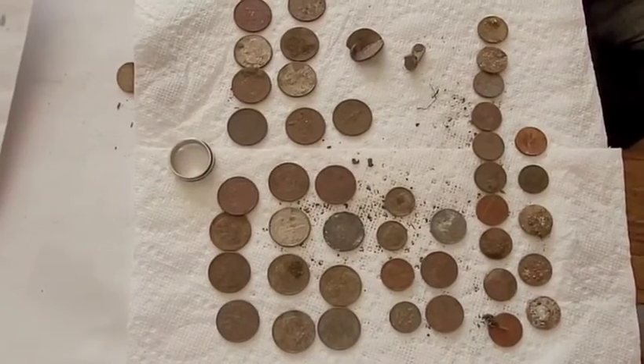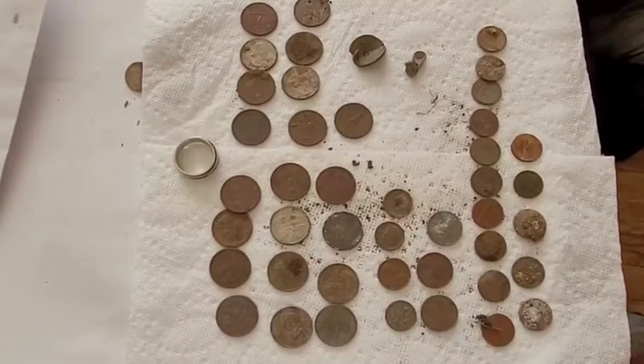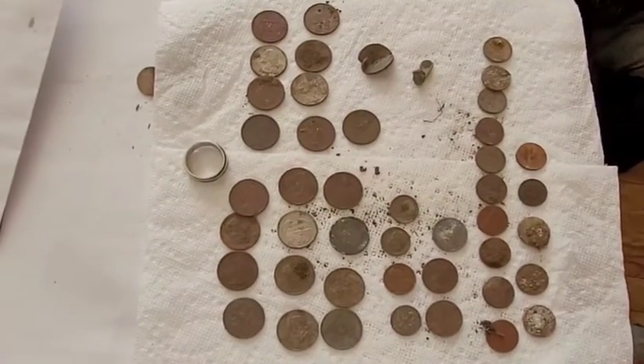Hi guys, short and sweet. We had a quick park hunt today. It's about an hour and a half, two hours. It was okay.